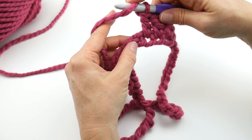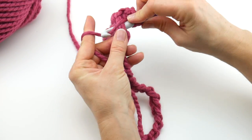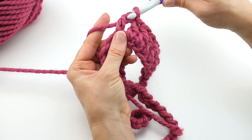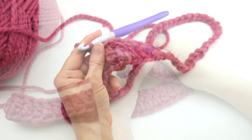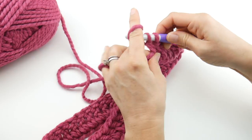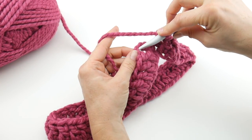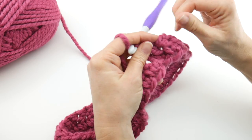Work a double crochet in each chain all the way around. You can see just with those first stitches we already have quite a bit of height. I'm going to continue working my double crochets and then when we get towards the end of the round, I'll show you how to join to close. Working that last double crochet, we're now ready to join — insert the hook into that topmost third chain up, bring up a loop, bring that loop through the loop already on your hook. Round one is complete.